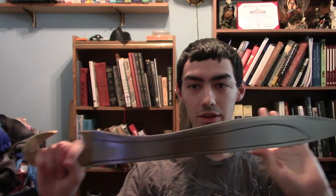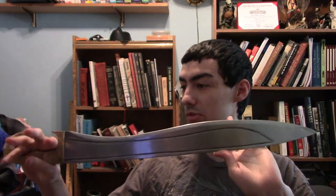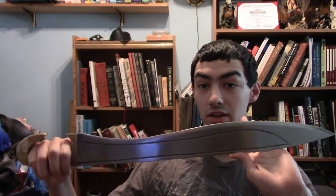Hi guys, Dumblar here. Today I'm going to be talking to you guys about a new type of weapon I got. And which is this? A Falcata. Now this is actually a pretty cool type of sword. This is from CultOfAthena.com.